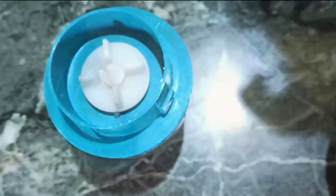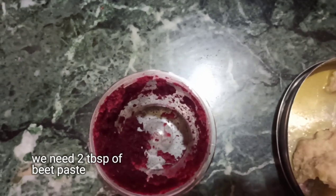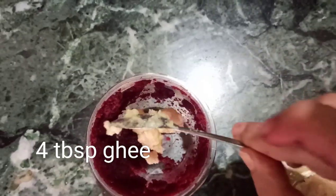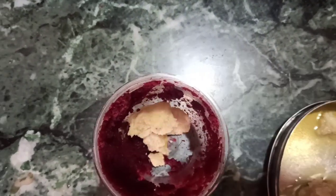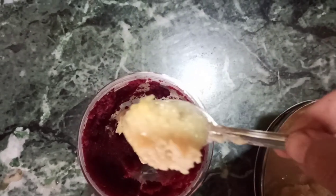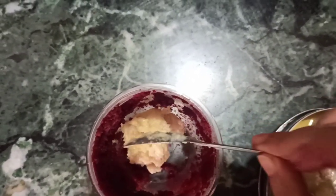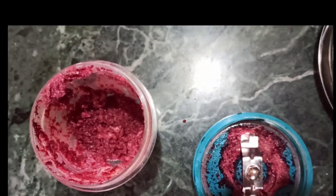Grind one medium-sized beetroot to a paste — we need two tablespoons of this beet paste. Add four tablespoons of ghee to the paste and grind again. The idea is to mix the fat with the beetroot puree. It was an experiment and I wanted to see how it works — it worked beautifully, and that is why I'm sharing it with you.